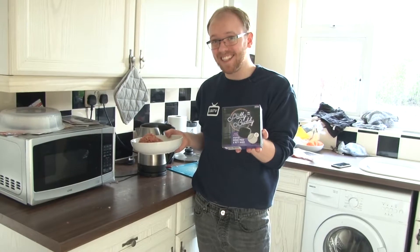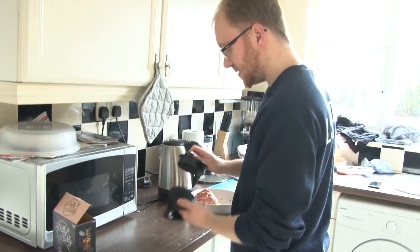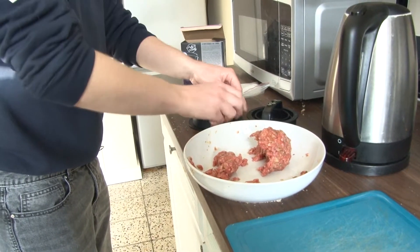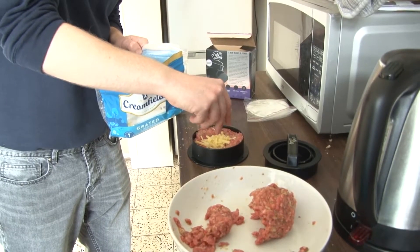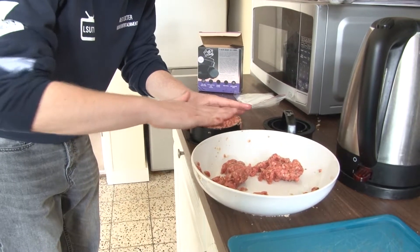If you use one of these — don't worry if you don't own a patty buddy, it just makes it easier. Add one layer of the burger, then press it down, then add in cheese in the middle, then add another layer of the meat.